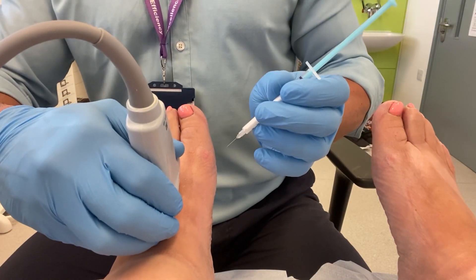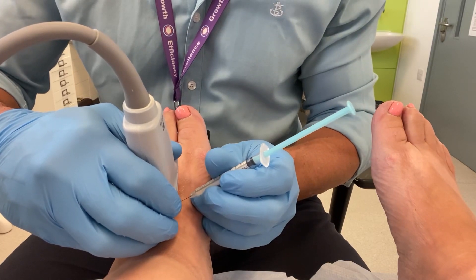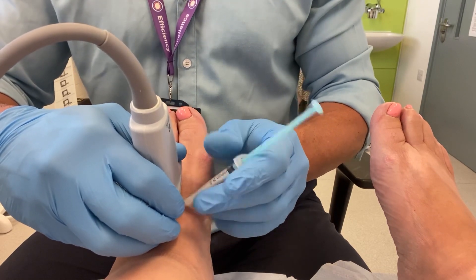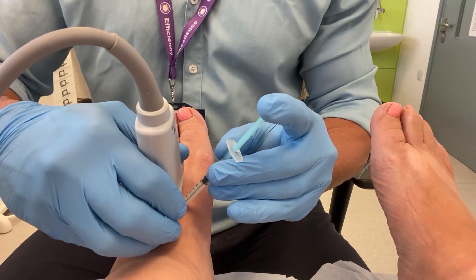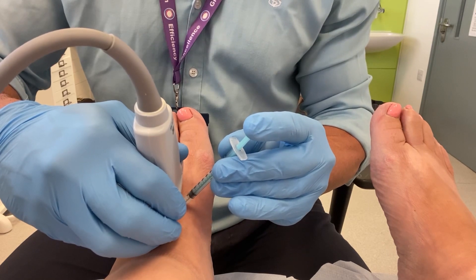Welcome to another case. Here is a patient of mine who has bilateral midfoot osteoarthritis. This lady has osteoarthritic changes to the second and third metatarsal cuneiform joints on both feet. We have made her some custom orthoses, which address the mechanical reason for pain.